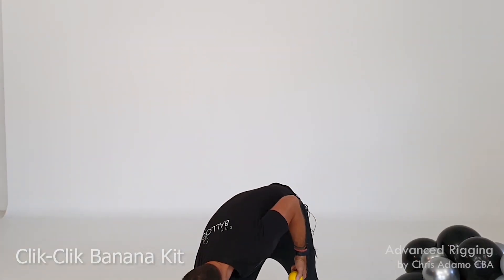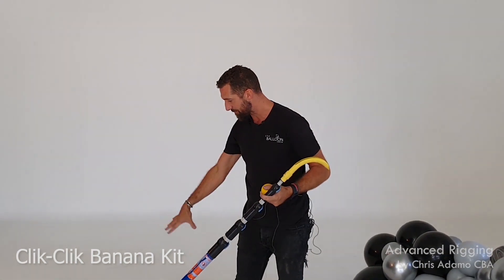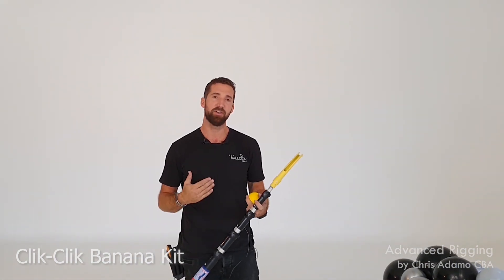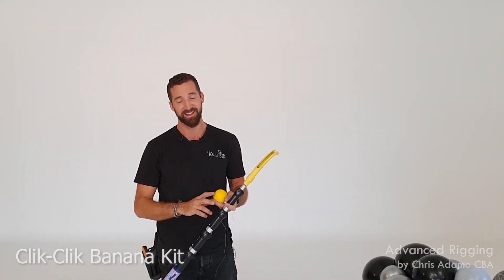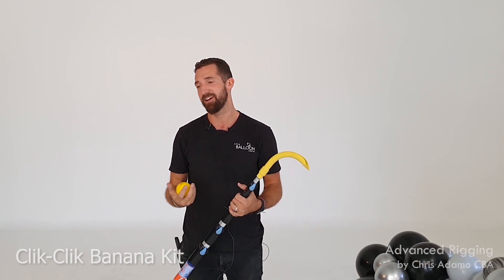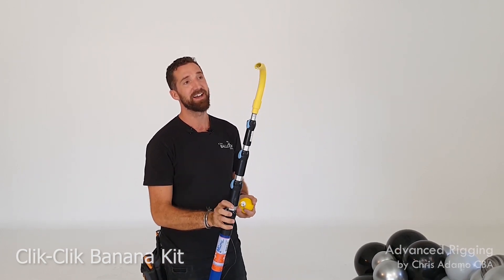Having professional products built for our systems just oozes professionalism to your client and the venue. If you're coming into venues talking about rigging and framing and hanging, you need to look professional and have the right gear and know-how. Back in the day, to get to rigging points like this, I would tie a little balloon full of water and throw it over the beams — everyone would just look and go, 'who are these guys?' When you come in with a system like this, completely different kettle of fish.